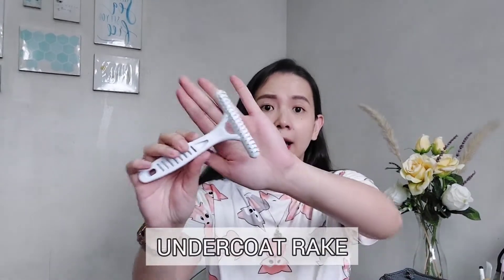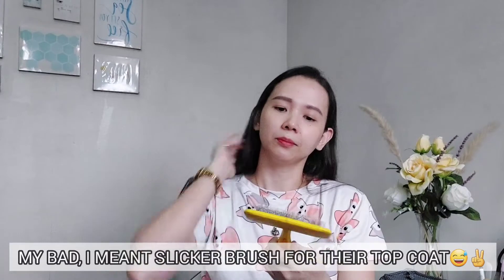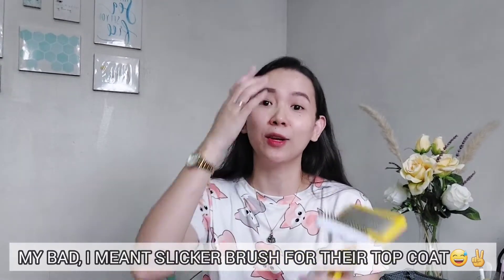The tools I use are just these two. I know there are so many fancy brushes on the market now and some are very expensive, but I'm actually not particular with the brand. I only use two: number one, I have an undercoat rake which I use for their undercoat, and then I also have a slicker brush for their outer coat. It has some hair on it because I just brushed Atlas earlier. Just these two will do wonders for the coat of your dog.